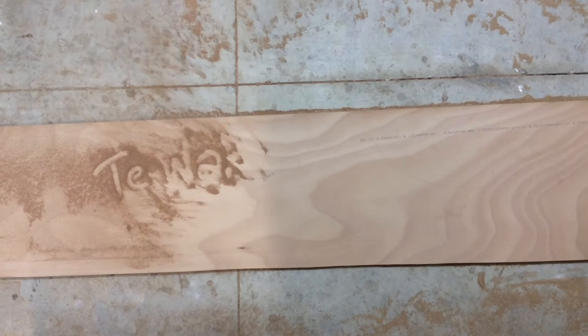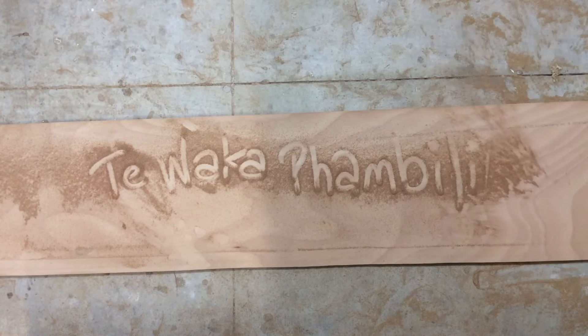Welcome to Tiwaka Pambili, the building of a Warim Tiki 38 catamaran. In this video we finally make a start on those hulls.